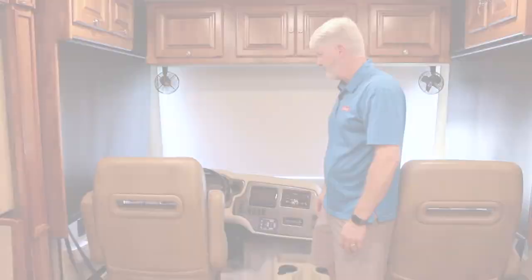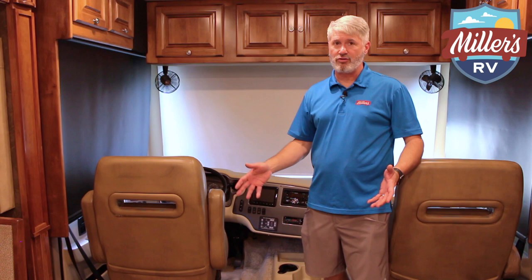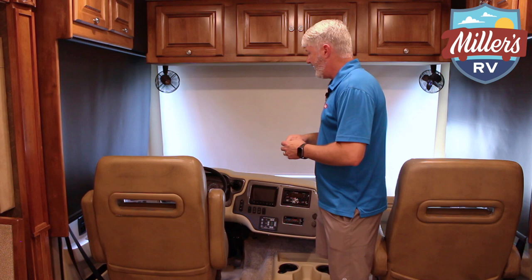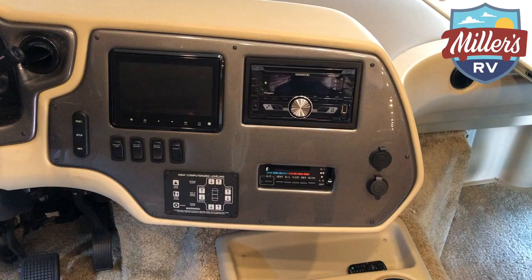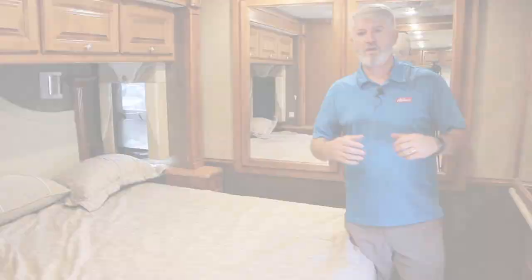In the driving area, both of these chairs turn around, which gives you another living space in the front. The passenger seat has a footrest that folds out — great room there. Built on the heavier duty Ford chassis, not the lightweight one. You have the color backup camera, color side view cameras, driver's door — all great features. Of course, gen start and stop up front, HWH hydraulic jacks, and a very low doghouse or engine cover, so it's easy getting in and out of the front seats.